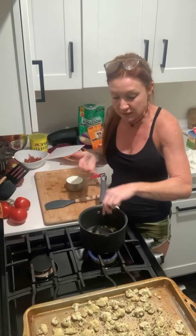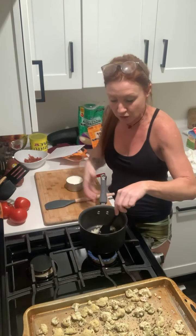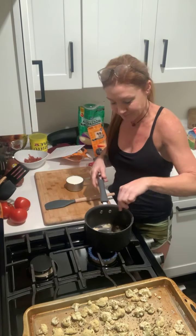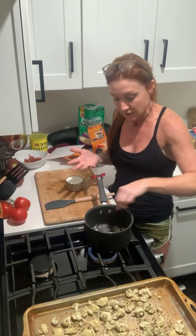If it looks like it's getting burnt, you can just take it off the flame and it will stop cooking. I'm just melting this — I want it to brown just a little bit.